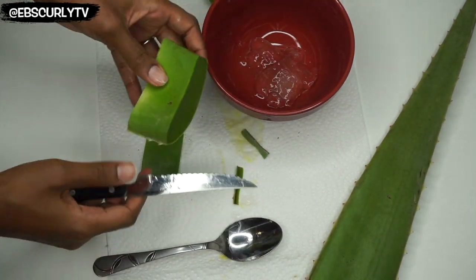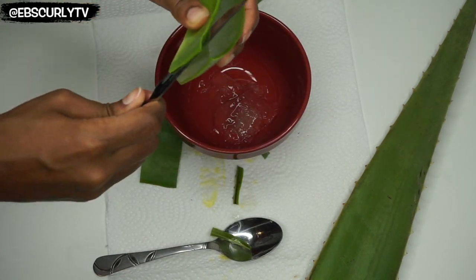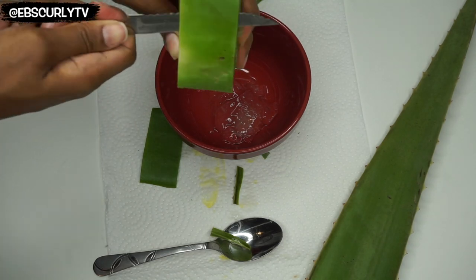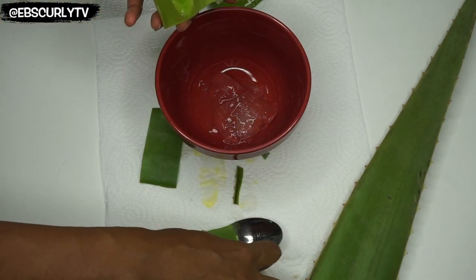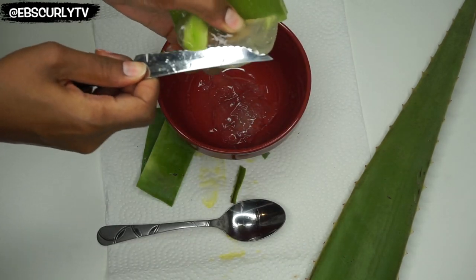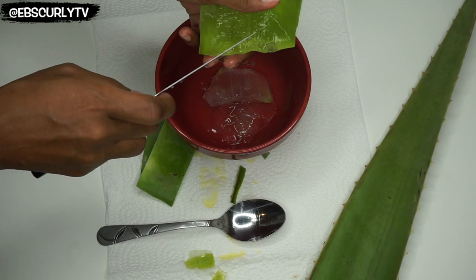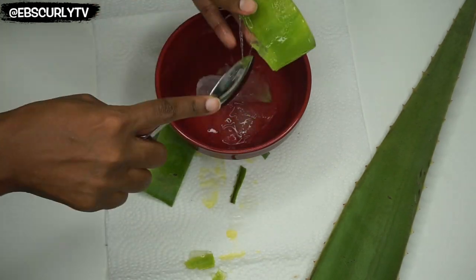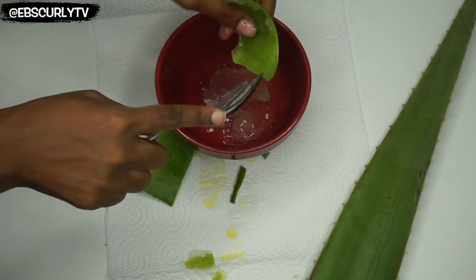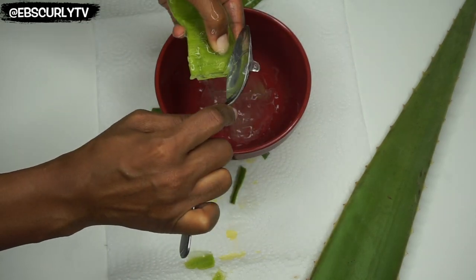Now one thing I do want to make sure I mention is be very, very careful when cutting this plant. Do not do like me and cut towards your fingers. Please cut away from your hands because the plant is very slippery — at least the inside is. The contents of the plant feel very much like a slippery, oily gel. Make sure that you're doing everything to keep very good control of that knife because you don't want to cut your fingers. And if you can, maybe find one that's pretty ripe — you could just peel the skin away instead of cutting it.